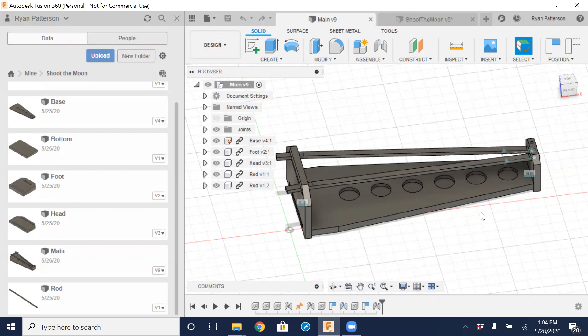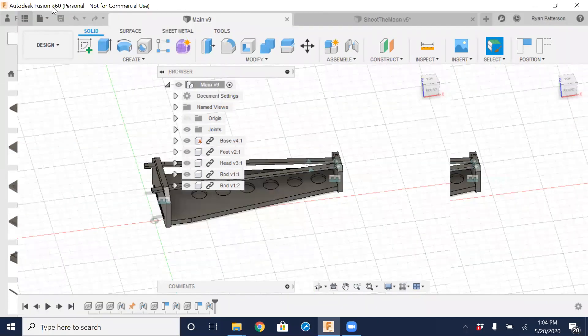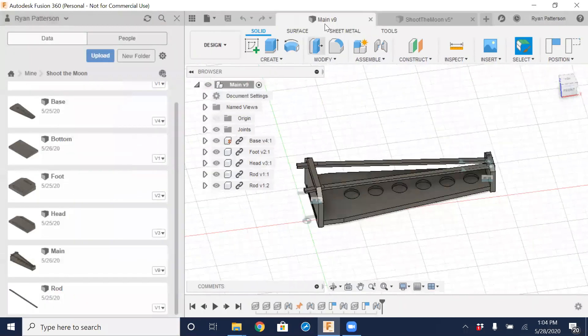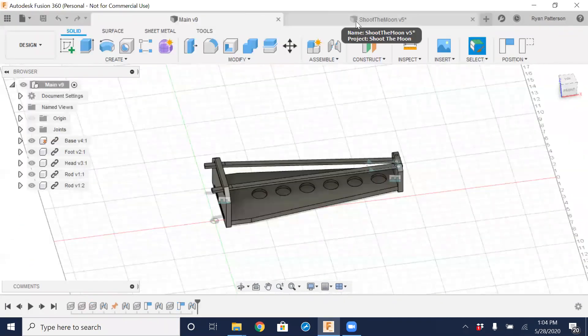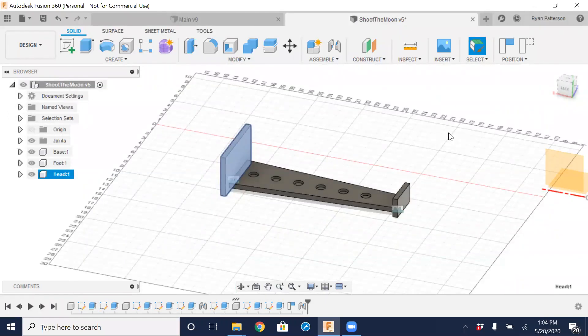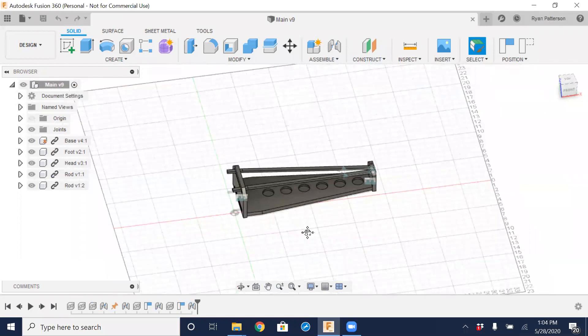Anyway, we're going to get started. The left side is our data pane — we can show and hide it here. Then we have our application bar across the top, and we have tabs. Each tab represents an open model, open component, or open project. I'm going to close this project and we're going to work on recreating this assembly.